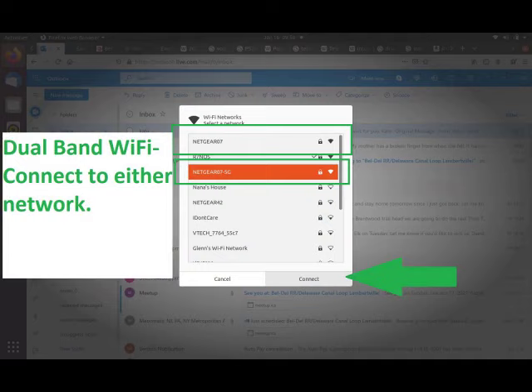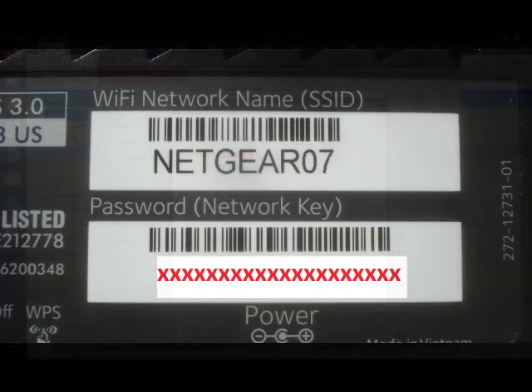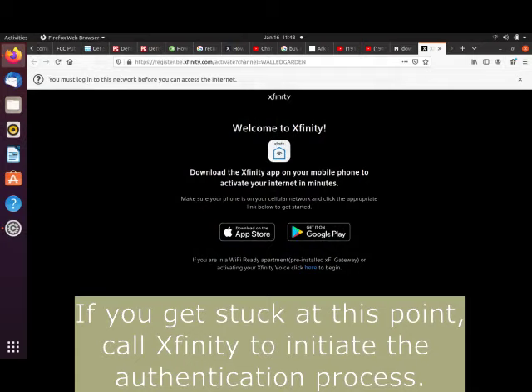While the new modem is powering up, look for the network name that was printed on the new modem. The Netgear C7000V2 is dual-band, so there are two networks. Pick any one and sign in with the default Wi-Fi password that was also printed on the new modem.